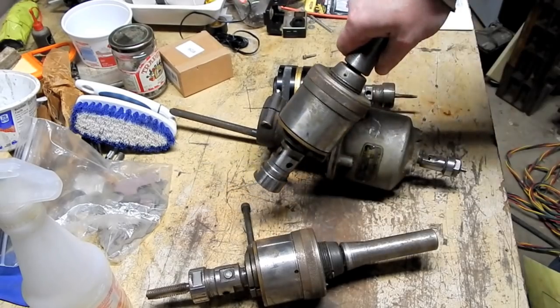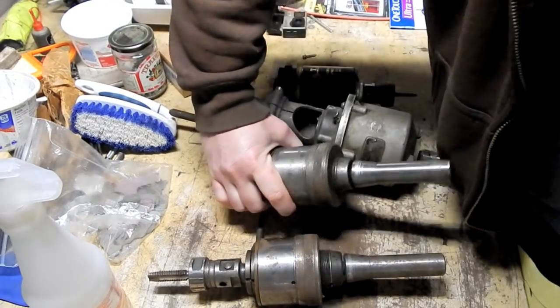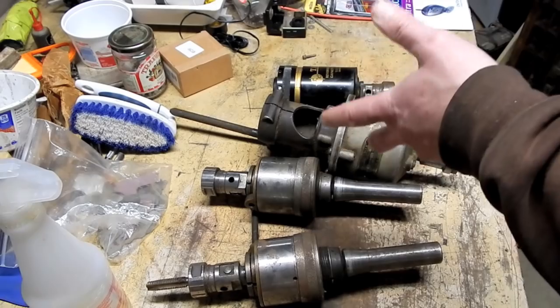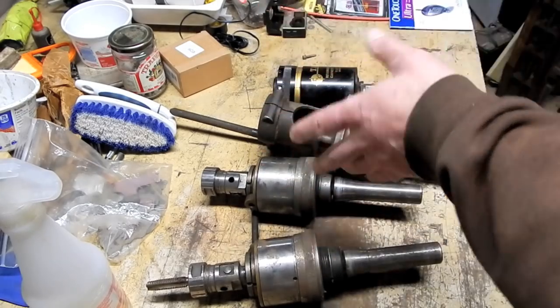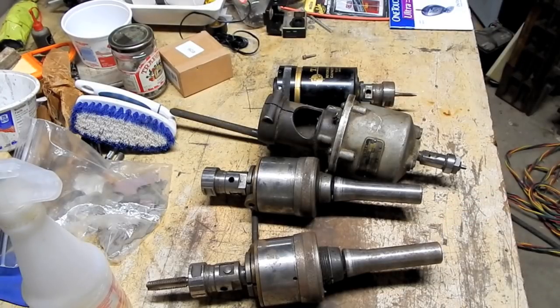I also saw something I thought was a boring head because I couldn't see the full piece — the pictures were kind of dark. I was really hoping it was one of those Walter or Wohlhaupter-style boring heads, a very pricey old-looking boring head that's actually very good quality. The listing was over a week old, and I thought a lot of the stuff was either long gone or the prices were too high.